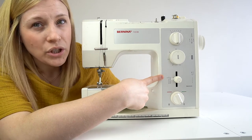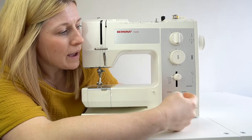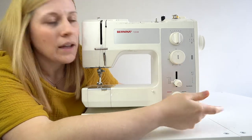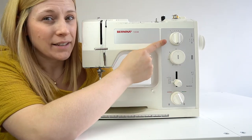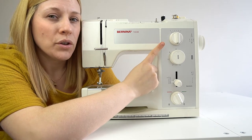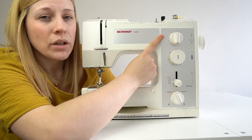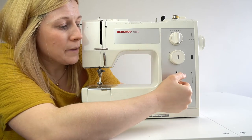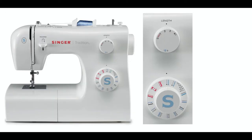My stitch length starts at 0, the smallest, and goes to 5, the largest, and I simply use the toggle to adjust it. The next stitch to know is the zig zag stitch. This is good if you're using stretch fabrics, elastic, or fabrics that fray and you want to create a bound edge to stop fraying. Like the straight stitch, I can use the dial to create different zig zag widths. I'll include an image so you can see what other machine faces look like with their stitch dials.